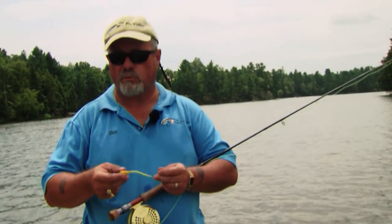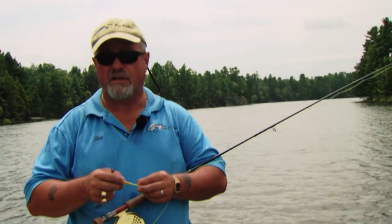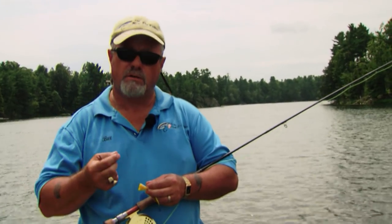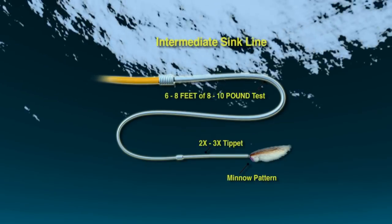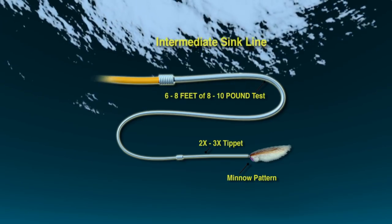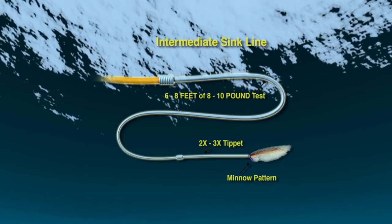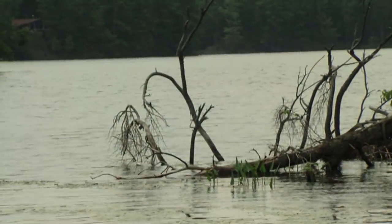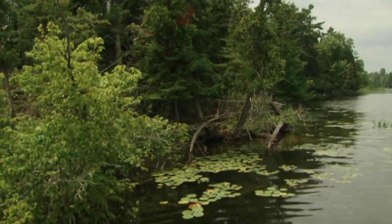We decided to change over from our poppers since we're not getting any action right now. We're going to switch to an intermediate line - which is a subsurface line - and concentrate on structure 8 to 15 feet down, whether that be boulders, downed logs, or weed edges. We're going to use a much slower retrieve. It's the height of the day right now and we believe the fish have gone down.